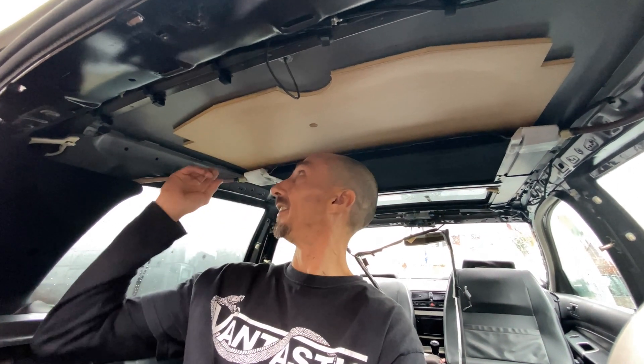The sunroof decided that it got halfway and didn't want to go anymore. And I think the problem is just the runners, but I want to access the back runners and clean everything out properly.